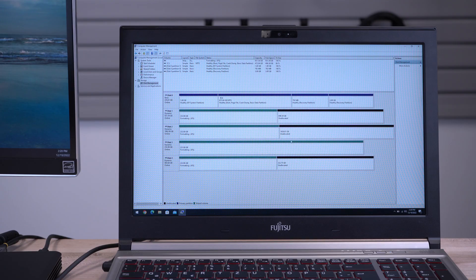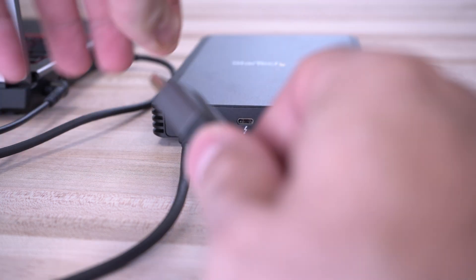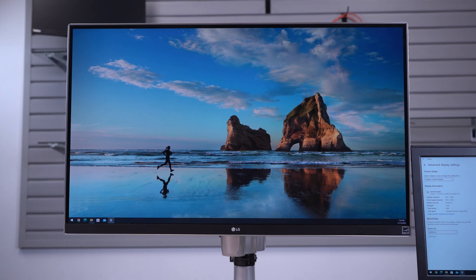Our enclosure also supports software RAID within macOS, Windows, or Linux. It features a DisplayPort video port capable of outputting up to 4K 60Hz.